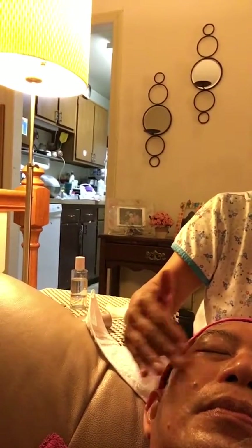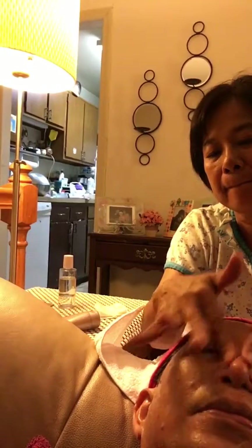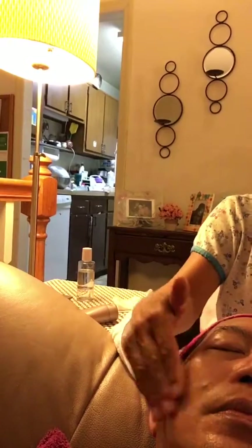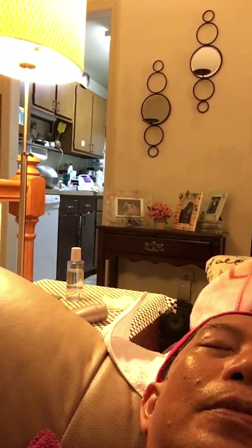The massage on your face will make your circulation flow on your face and it will stimulate the cells under your skin to work. All right, so I'll leave it for a while. Just relax.